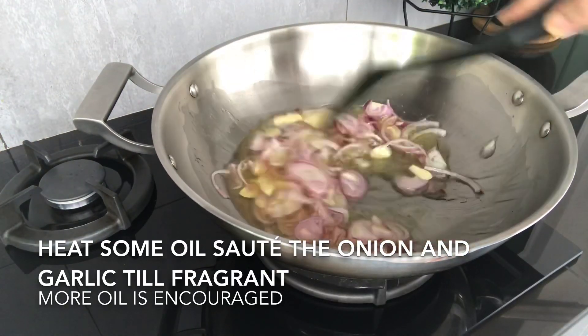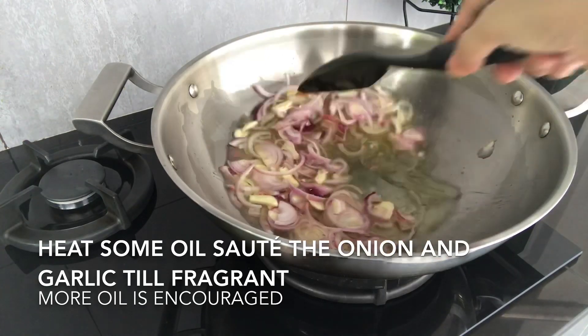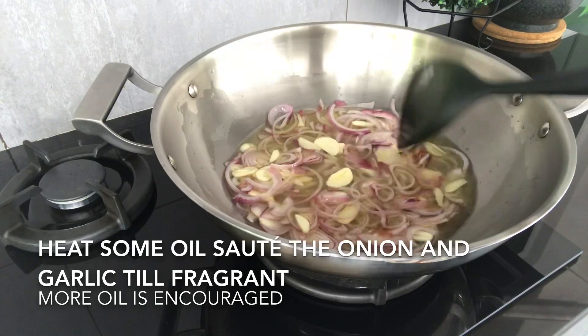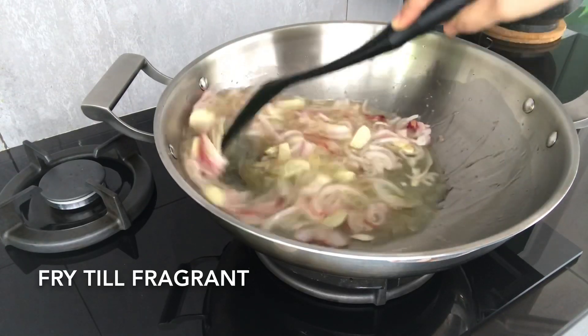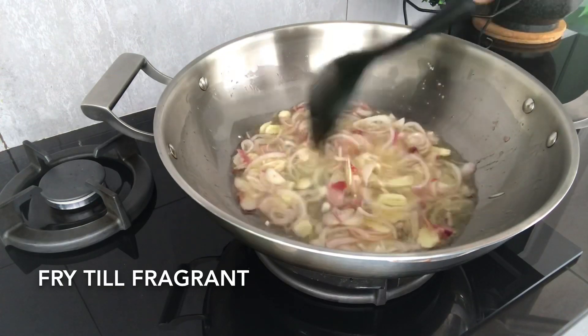Then we will add flour, and add flour, and add flour. We will add flour, and add flour, and put a stir into the flour.